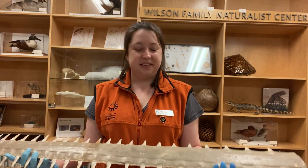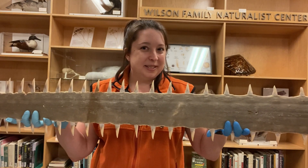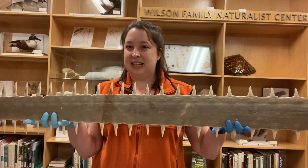Hello, all. My name is Mariah. I use she and her pronouns and I'm an educator here at the California Academy of Sciences. Today, I would like to introduce you to a very interesting animal. Let's take a look at this specimen. What kind of animal do you think this belongs to? Have you seen anything like it before?